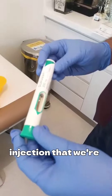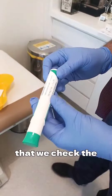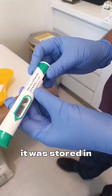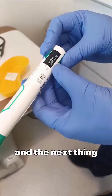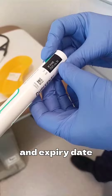This is a biologic injection that we are giving to our patient, so we need to make sure that we check the details. The dose here is 300 milligrams in two mils of the solution. It was stored in the fridge at two to eight degrees centigrade — that's important. The next thing to look at is the LOT number, and we should check that and the expiry date.